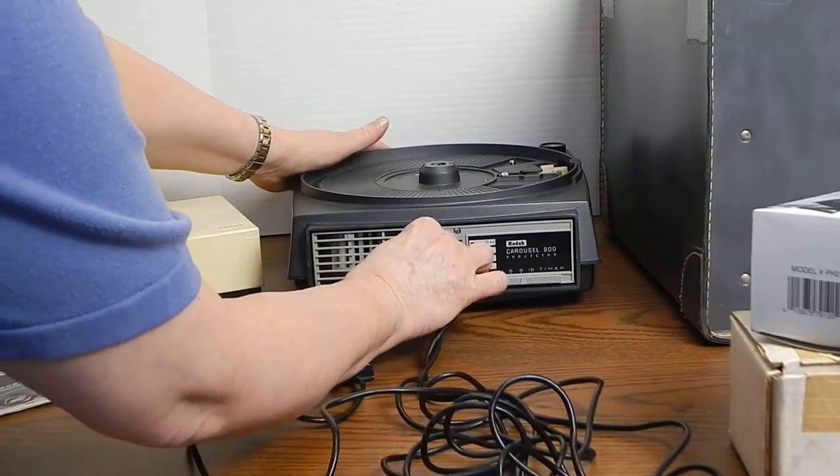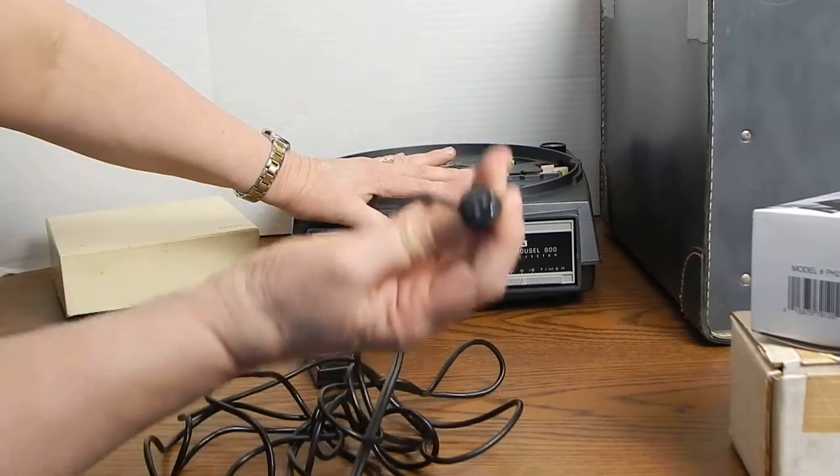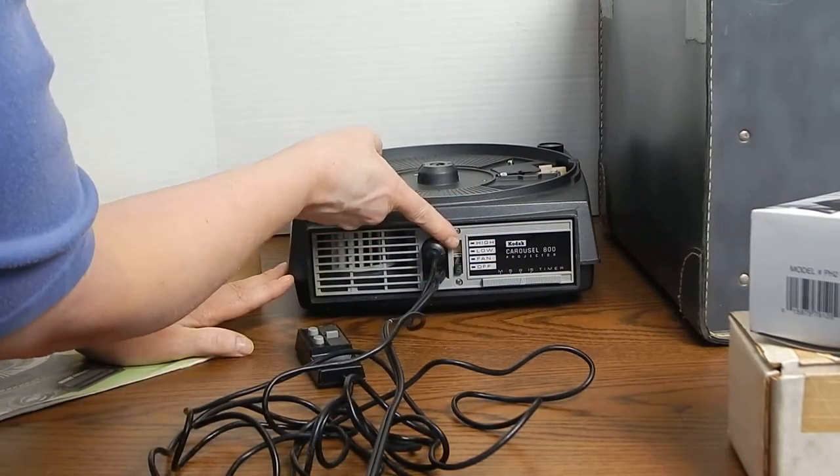I'm going to plug in the power cord. This proprietary connector here is kind of unusual — you put the red dot up and it fits in beautifully. What you have here is your power button.